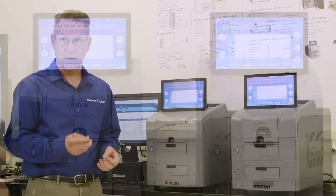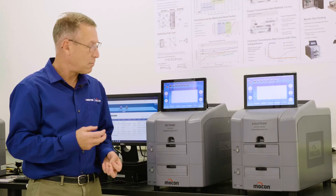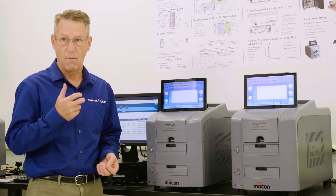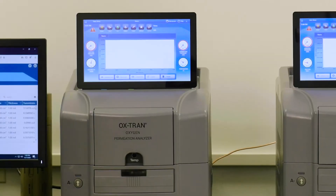Additionally, these instruments have a parallel conditioning mode that, combined with our fast response Kulak sensor, allows them to get more testing done than our older instruments.